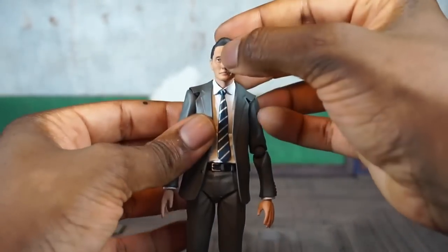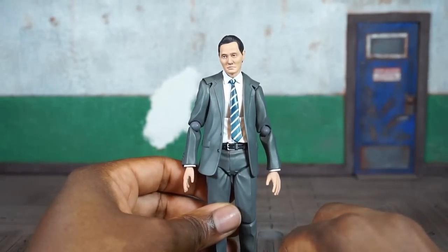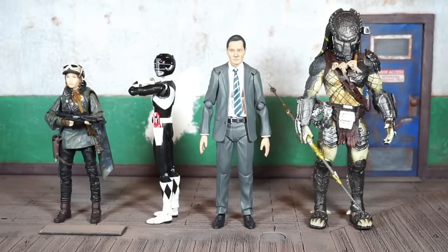You get a decent amount of articulation for a guy who's not a superhero. For size comparisons — on the far left is Sergeant Jyn Erso, which I just picked up from Kmart on clearance for the rocky base. Next to her is the SH Figuarts Black Ranger, and on the far right is the SH Figuarts Predator.